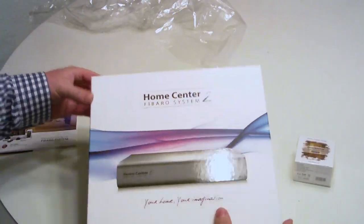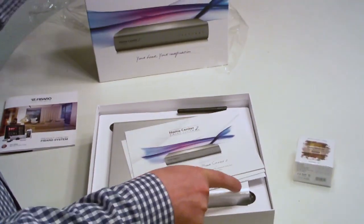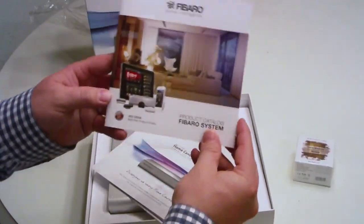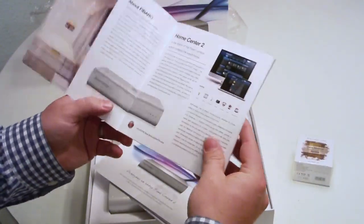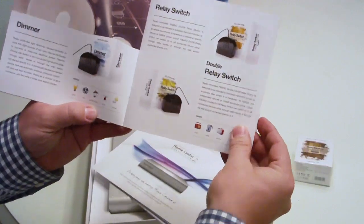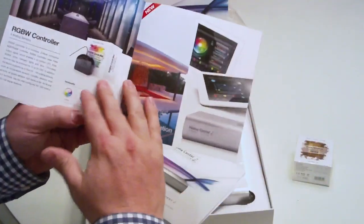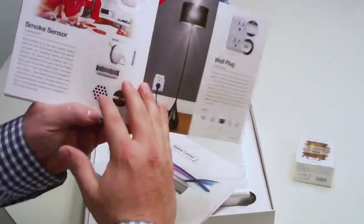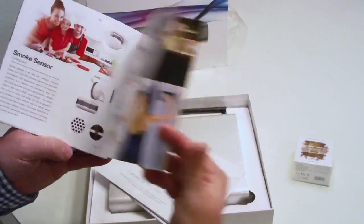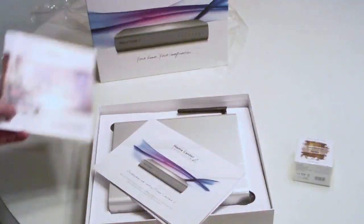The box is really awesome — they did a great job on the photo and the casing, and it was packed really well. Also included in the box was a pamphlet focusing on some of the new products they recently announced for 2014 — some sensors and things I'm really excited about, including the new smoke sensor in the back, the US wall plug, and the motion sensor.